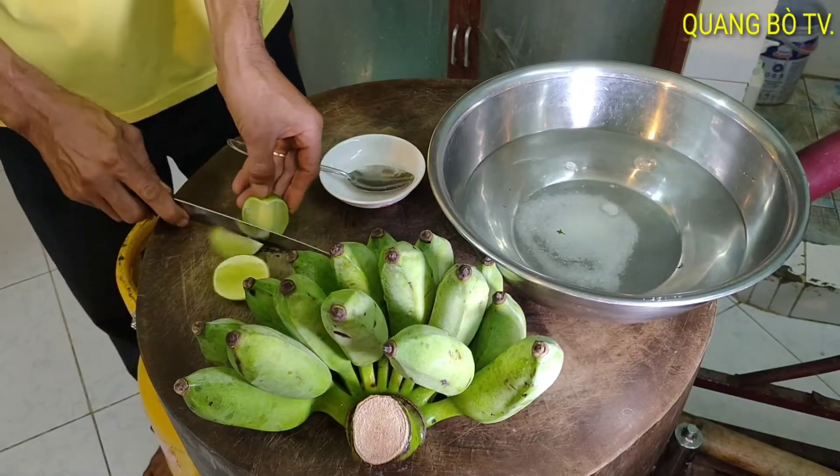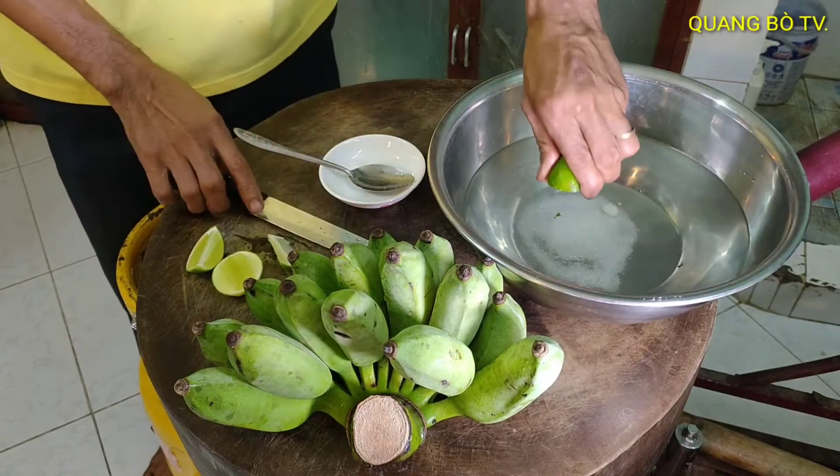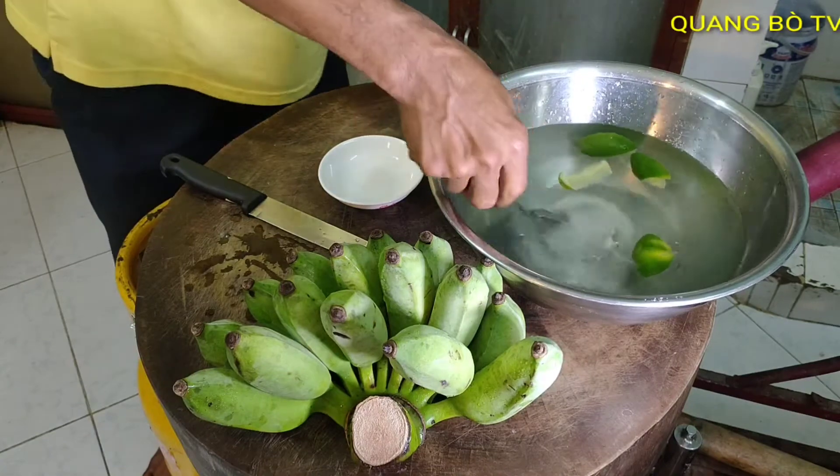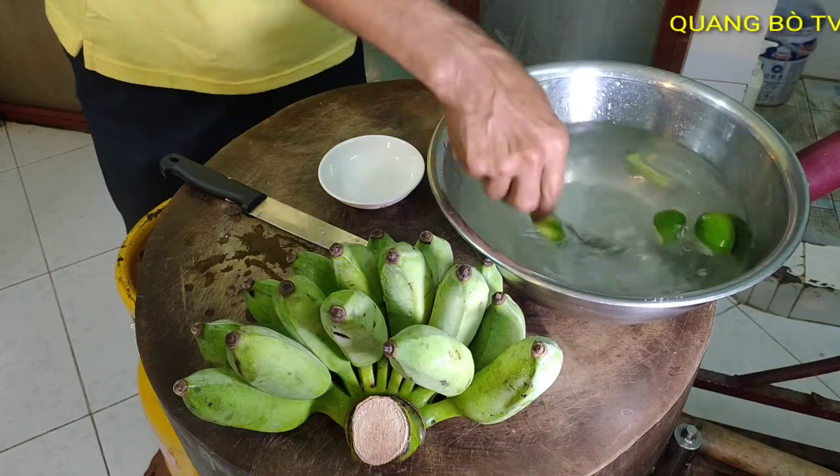I prepare a pot of filtered water, cut a lemon, and add ice. I stir it well until the salt dissolves. Then I cut the banana and put it in to soak.